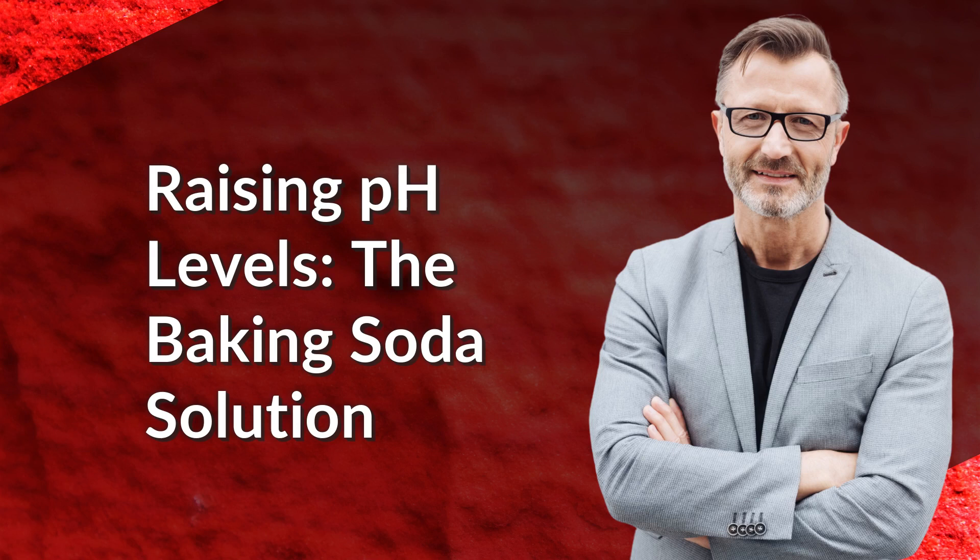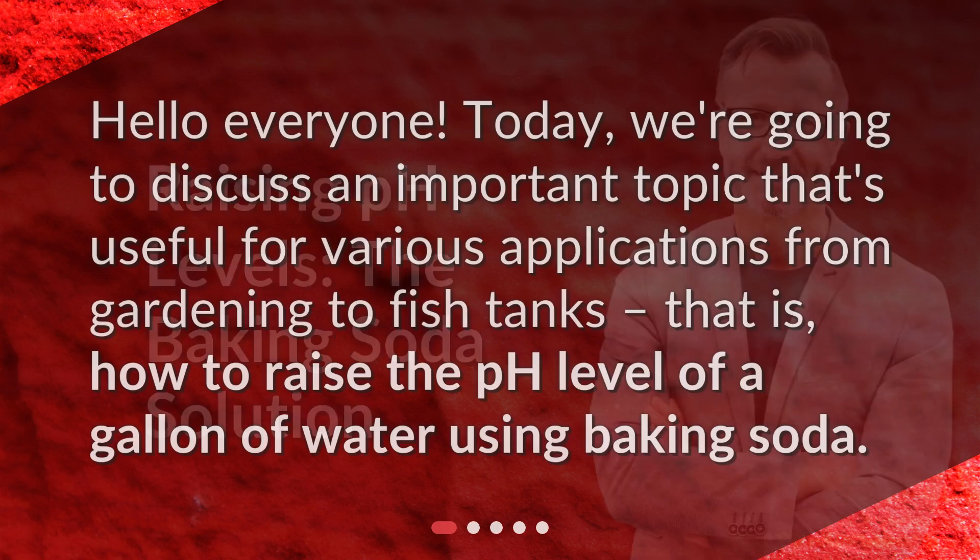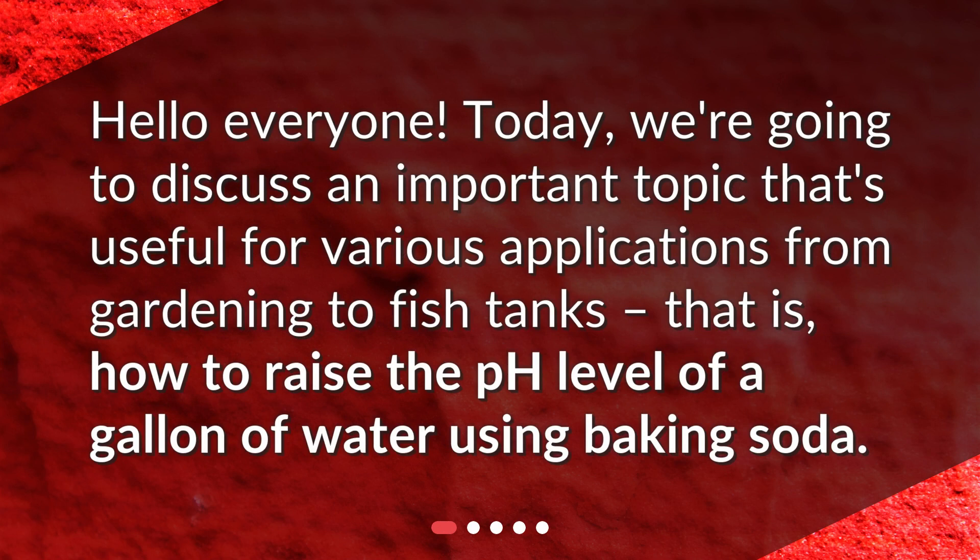Raising pH levels: the baking soda solution. Hello everyone, today we're going to discuss an important topic that's useful for various applications, from gardening to fish tanks — that is, how to raise the pH level of a gallon of water using baking soda.